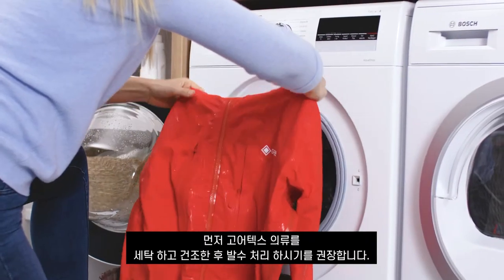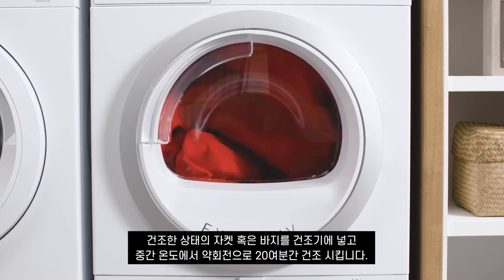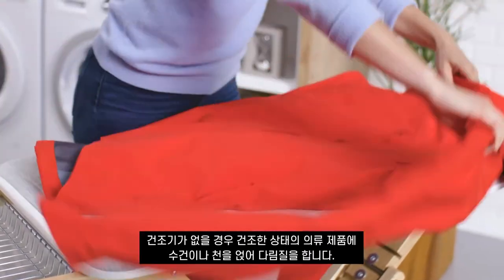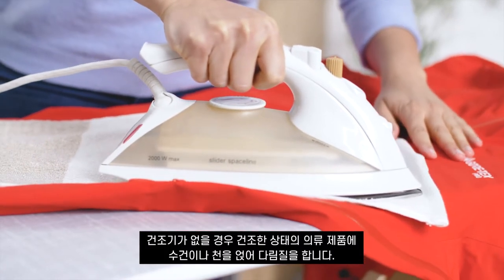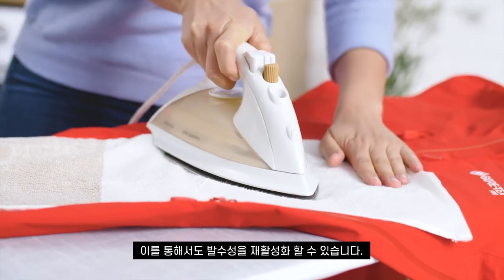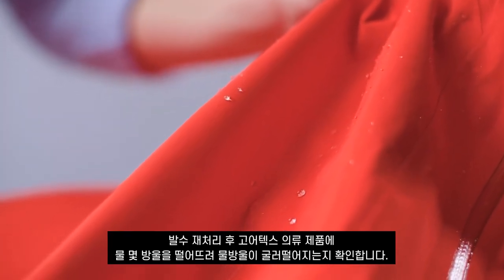After you have washed and dried your Gore-Tex outerwear, we recommend reactivating the DWR. Simply put the dry jacket or pants into the tumble dryer for another 20 minutes on a warm, gentle cycle. If you don't have access to a tumble dryer, you can also iron the dry garment with a towel or cloth placed between the garment and the iron — use a gentle, warm setting with no steam. This will also reactivate your DWR.